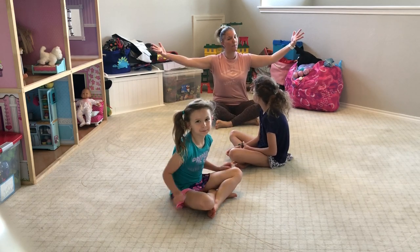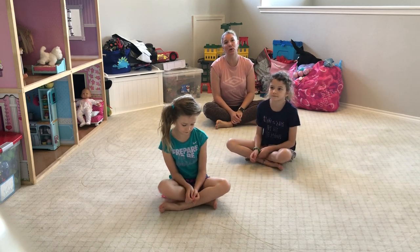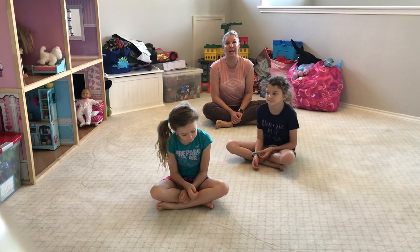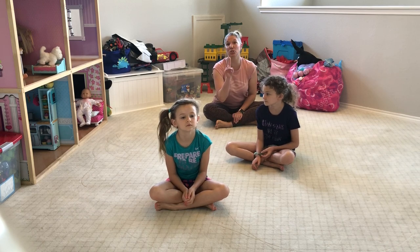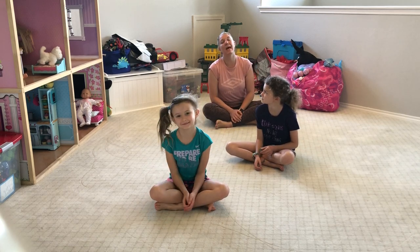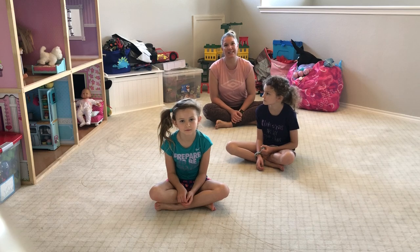Hi! Welcome to Playroom Pilates. My name is Julie Williams and I have welcomed you into our home so that you can take that much-needed 15-20 minute break and do some Pilates with us. Today I have two helpers: Abigail, my nine-year-old, and Emma, my six-year-old, and they're going to help you demonstrate the movements for you to practice at home.